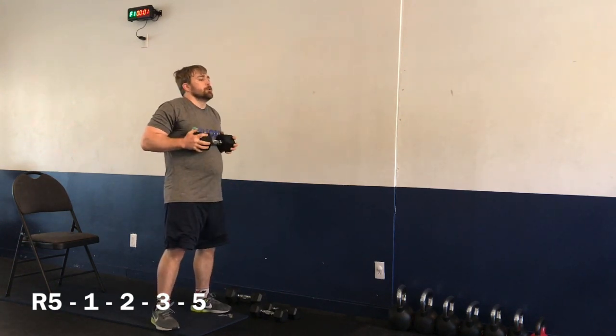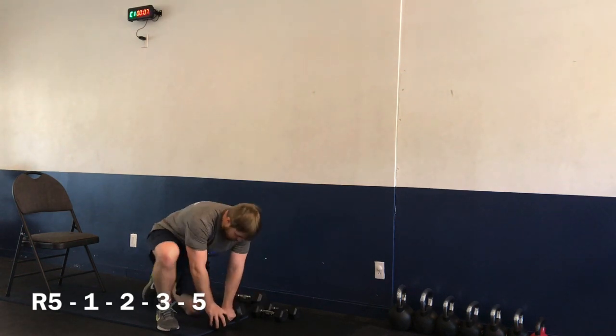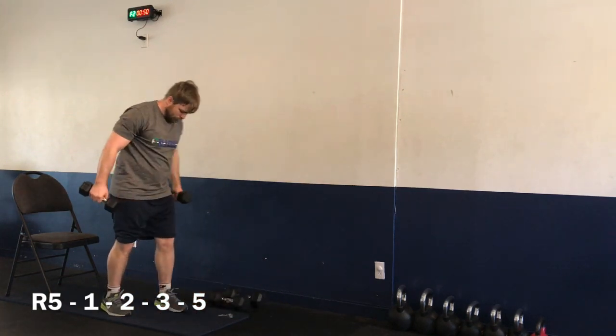Two, one — and time. Nice job! Moving on to the Bulgarian squat. Getting ready — make sure to switch legs. Four, three, two, one — let's go. Bulgarian squat. Didn't kick it over this time! All right. Bonus points.